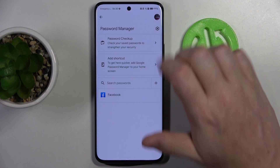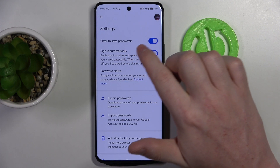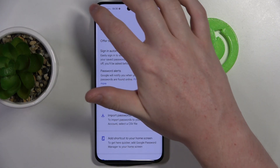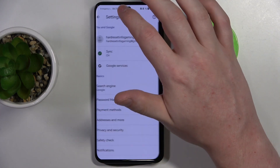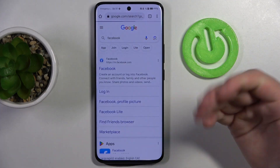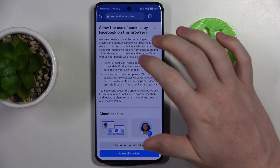Here, click on that gear icon and make sure that 'Offer to save passwords' is enabled, just like that. Now we can go back to the browser.